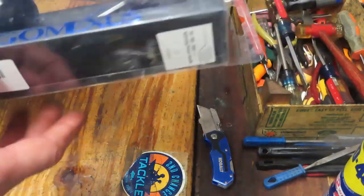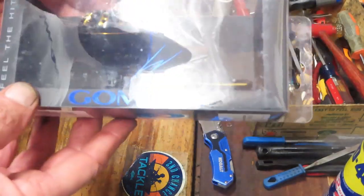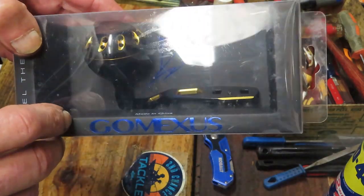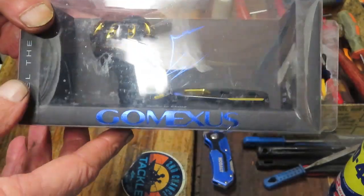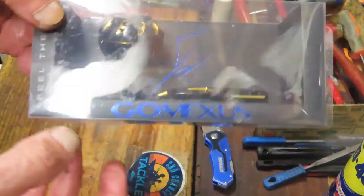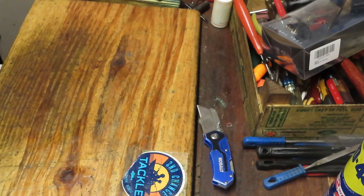Finally, my friends at Gamexis have sent me a new power handle. This is a new power handle they just introduced — it was made for the Penn Fathom and the Penn Squall. It's a beautiful big handle. I'm just waiting for a Squall or a Fathom to come in so that I can do a product review demonstration on that.